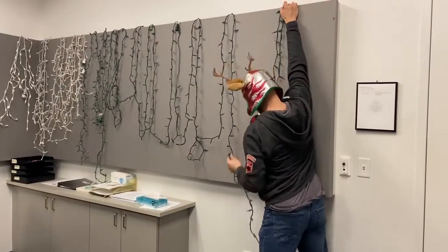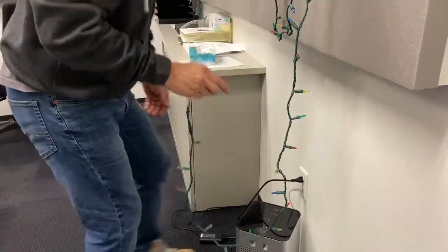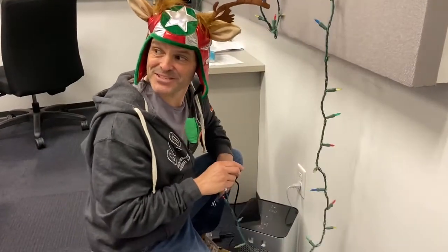Dude, I'm starting to think this is a really bad idea. No, it isn't. Three, two, one.